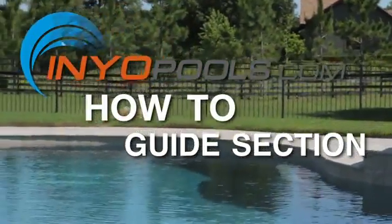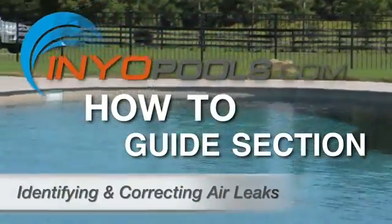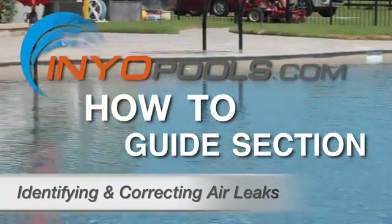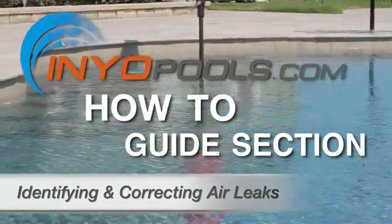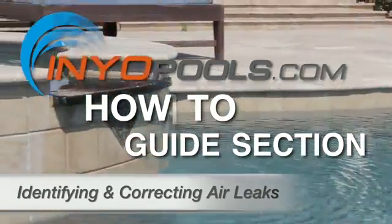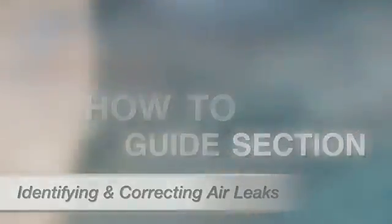Hello and welcome to INEO Pool's how-to guide section. If you are seeing significant bubbles coming out of your return lines into the pool, you probably have an air leak in your filtration system. Possible sources of this problem are low pool water levels, leaks around the strainer lid, leaks in the unions, or leaks in the pump seals.